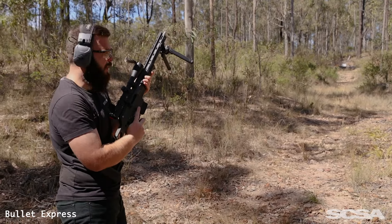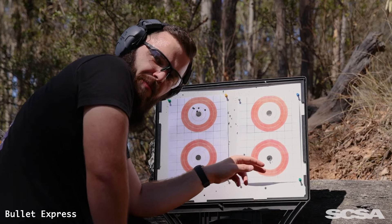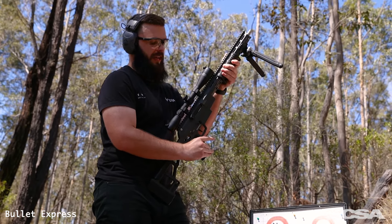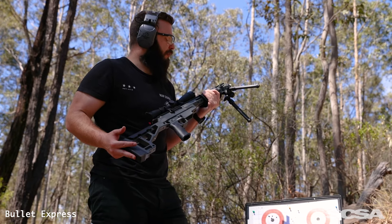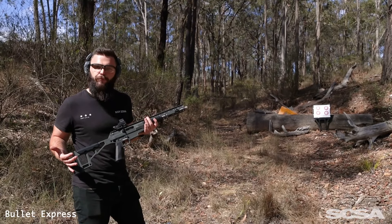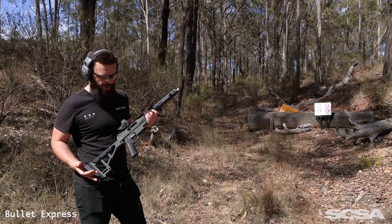It weighs about 4.3 kilos unloaded, so offhand shouldn't be too difficult. The spring-assisted pump mechanism on this actually does make cycling really, really easy — for people that can aim really well and for people that can't, as we've found here today. We've come up a bit closer to the target, put the Holosun red dot on, and we're just going to cycle as many rounds as quickly as possible to see if we have any jams or issues — and look cool in the process.